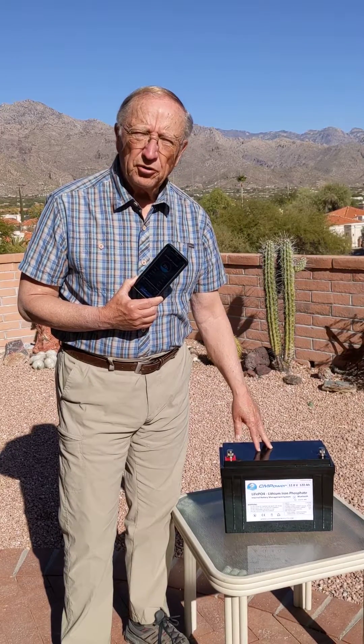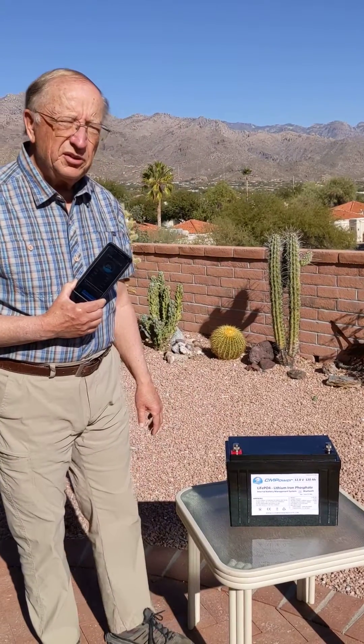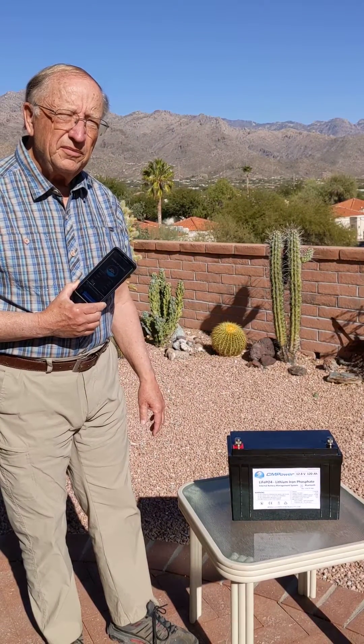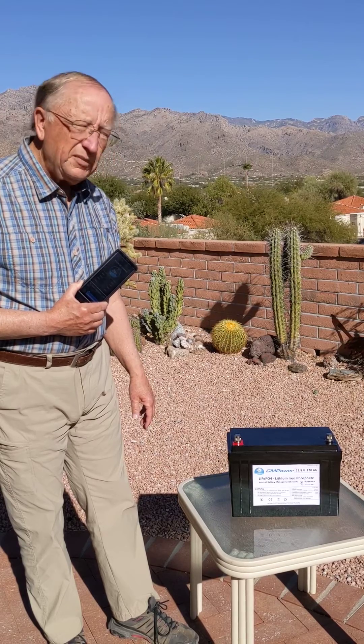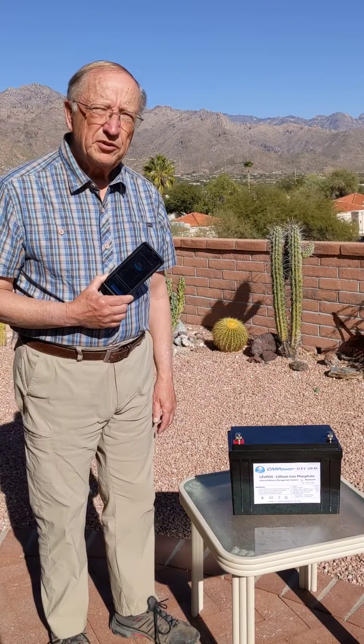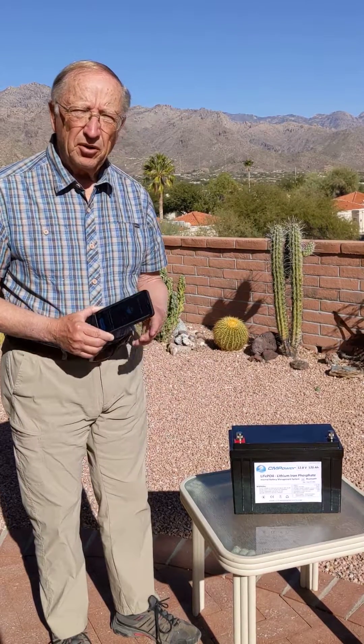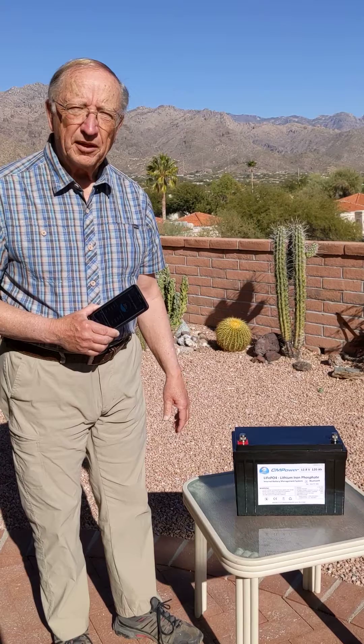This battery is an excellent solution for marine applications and we welcome you to our website, custommarineproducts.com, to see more about our lithium iron phosphate batteries. Thank you.